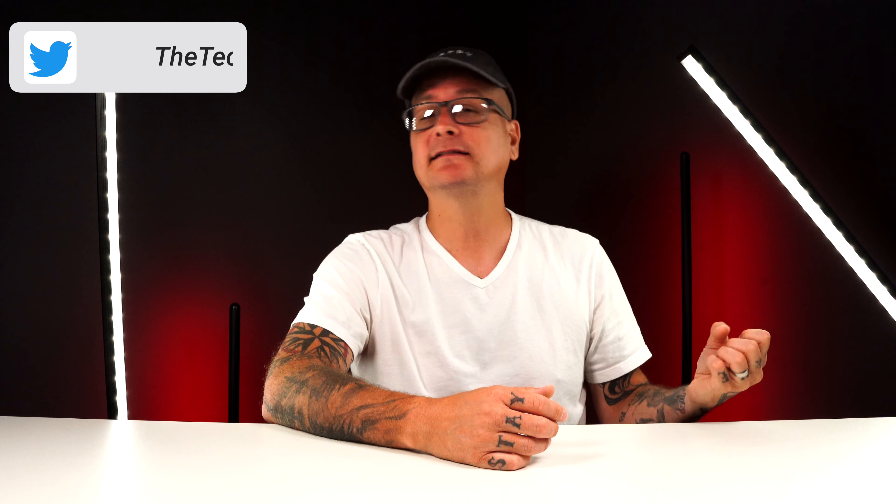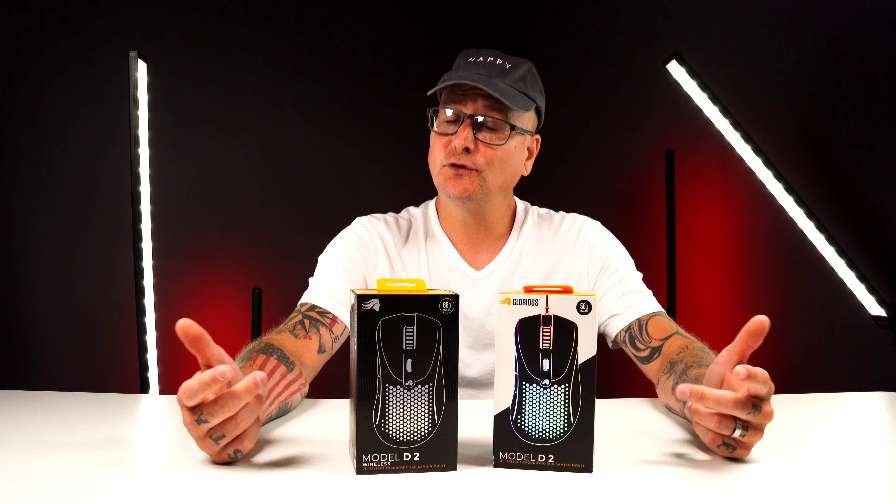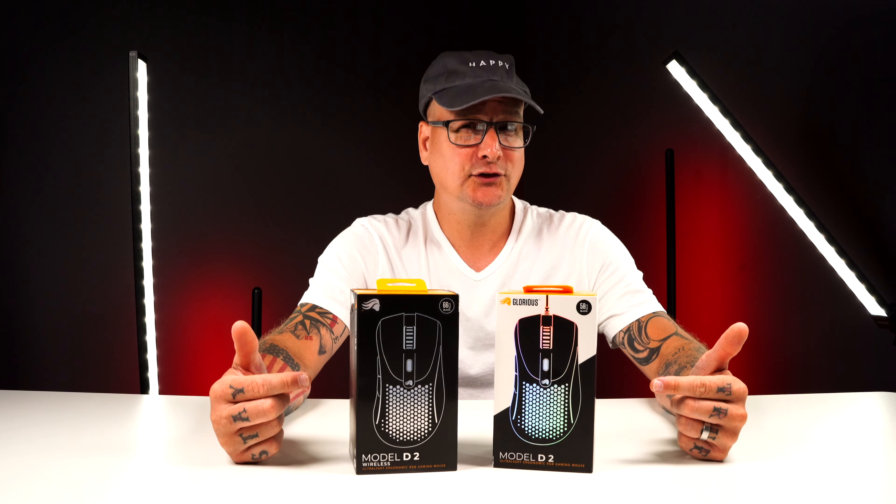Glorious has quite the interesting story within the PC peripheral space. When they came out with innovation and budget-friendly options with their gaming mice, they blew up. Then they started having some QC issues. Then they got heavily into the keyboard and custom keyboard space. And now it seems like they're kind of going backwards a little bit, and that really shines with the new Glorious Model D2. We've got a lot to talk about here, but first let's take a look at these mice.